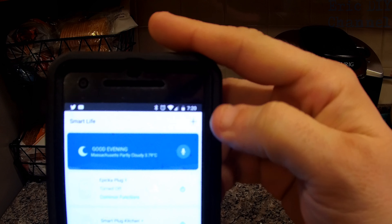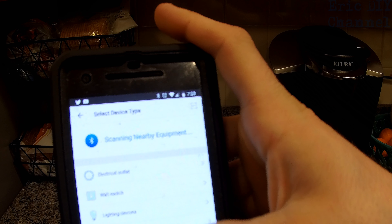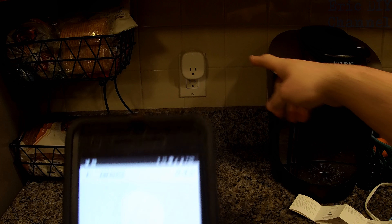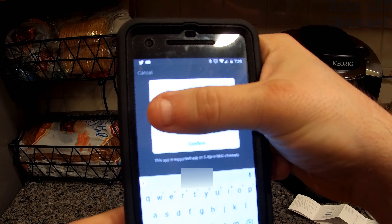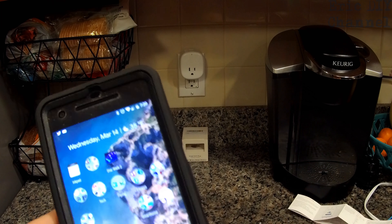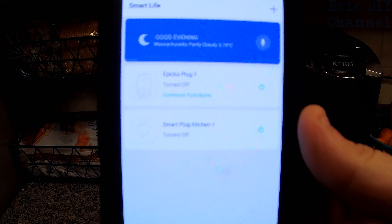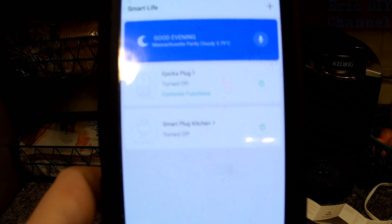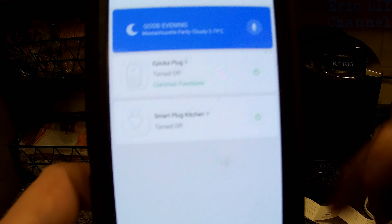If you need to add a device there's a little plus sign in the corner. You just push that, then basically select what you want — you want electrical outlet for the Wi-Fi plug — and you'll basically just pair it up by holding this down for about 5 seconds. It'll pair up, you'll enter your Wi-Fi password, confirm, and it will actually search for all the devices. As you can see I have two different plugs already on this app. The one for the Avatar Controls I just call Smart Plug Kitchen, but you can call these all different names depending on whatever you're connected to.